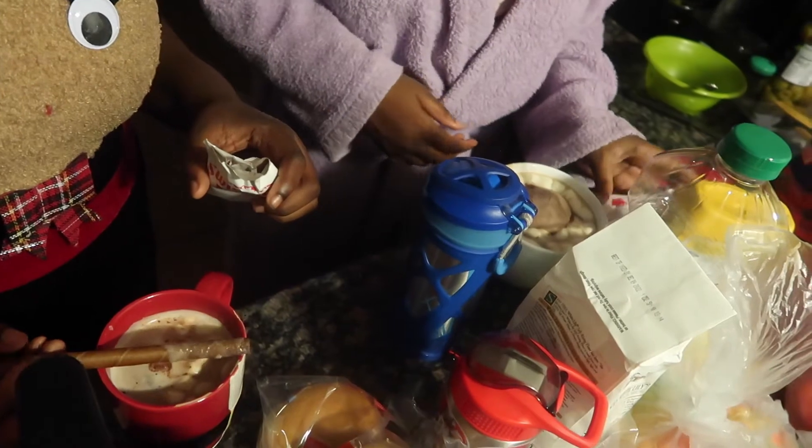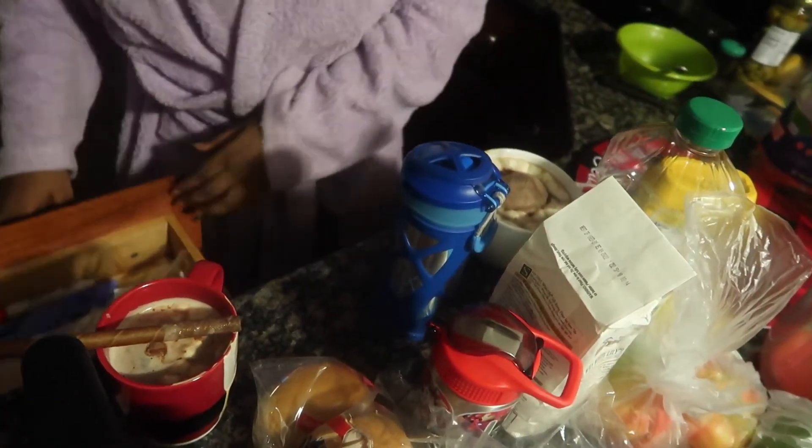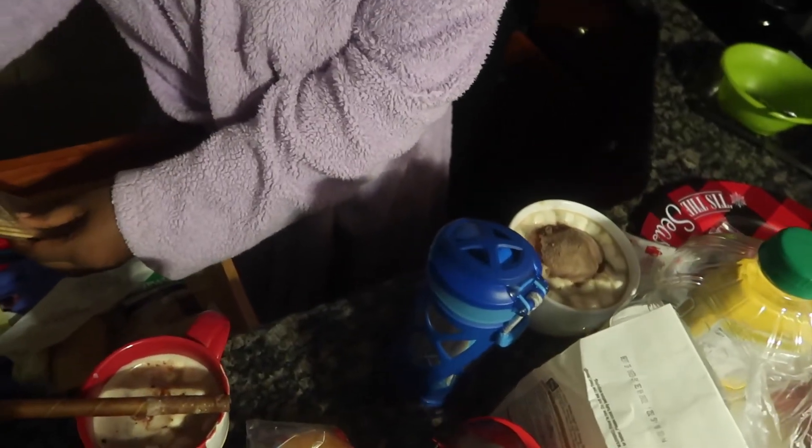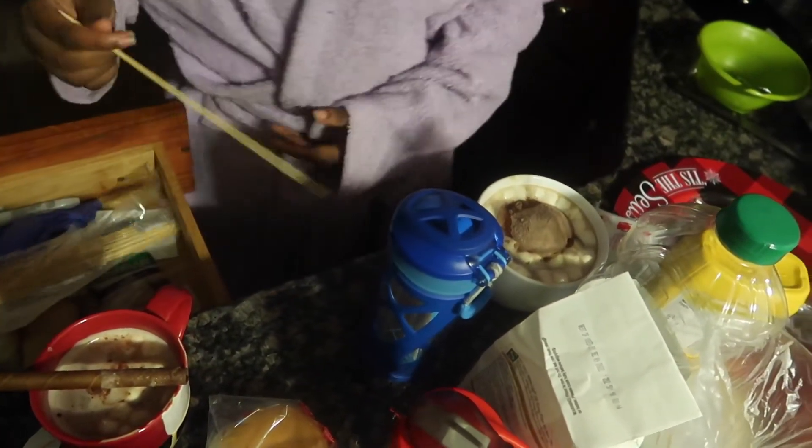I'm mad about that — at least it's still hot. We're going to have to warm it up. The added stuff didn't do too much for me either.